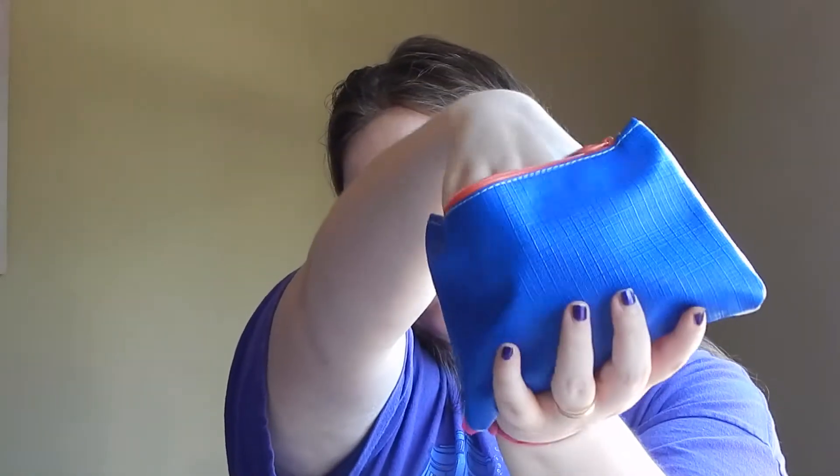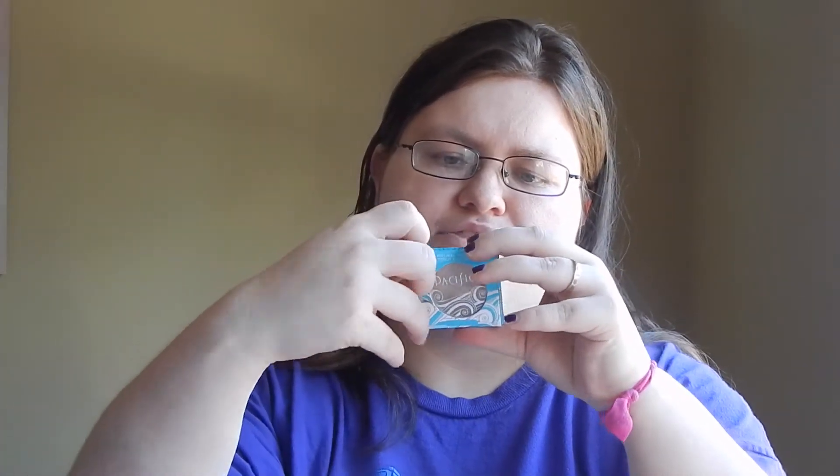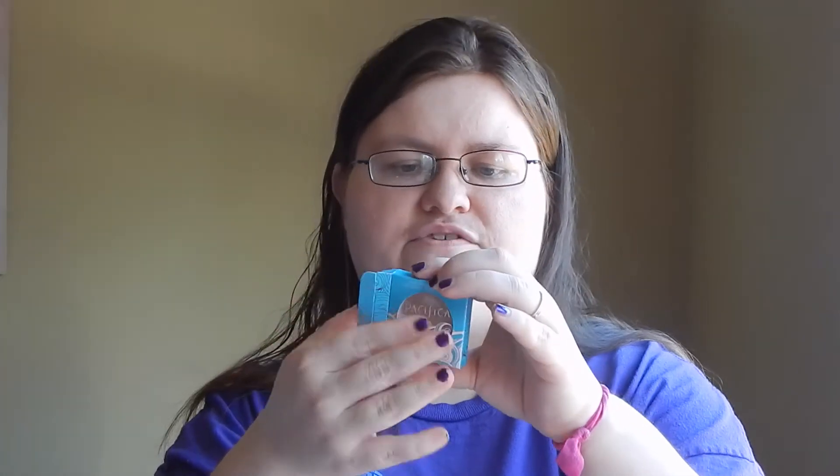The next item in the bag is something that everybody got — you could have gotten one or two shades. This is the Pacifica Natural Mineral Coconut Eyeshadow. I got Ethereal. It's rich, lasting eyeshadow infused with coconut for a velvety finish, and it is 100% vegan and cruelty free. It is a nice big eyeshadow and it's got some pigmentation to it — it's kind of a pink shade. And it doesn't smell like coconut at all, which is really good. That is really nice, I like that.